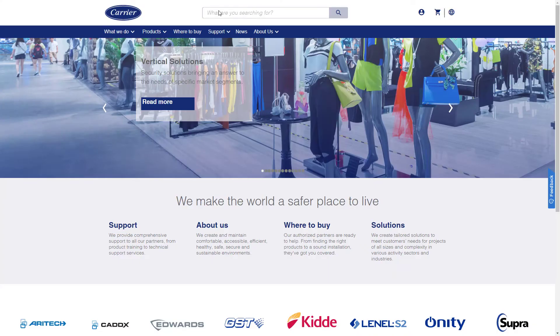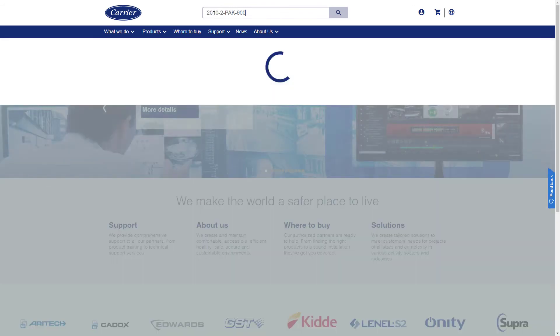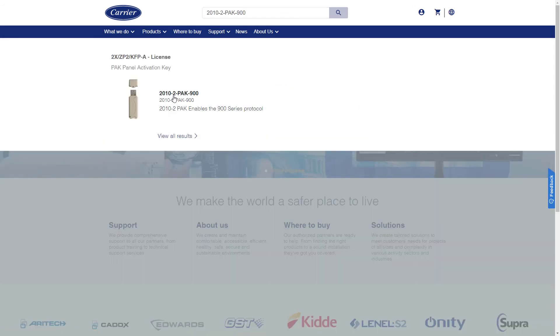To find out what products are compatible when using the 900 series protocol, visit our website where you will find a full compatibility list.